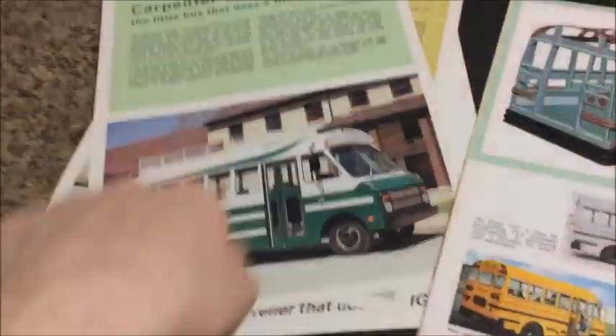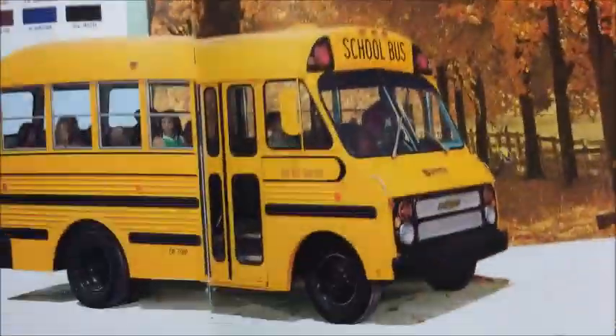On the next page is the Cadet — I actually have some brochures of Cadets that came with this to show you. It's pretty much just a picture of the Cadet, again with the steel gauges and all the options you could order it with, like a Handy Bus. And then this is all the different things you could order on a bus.